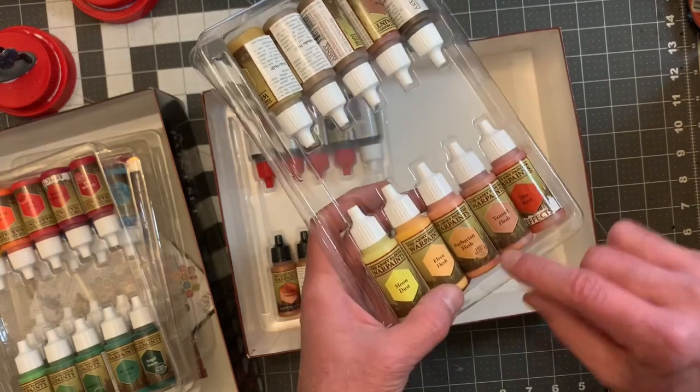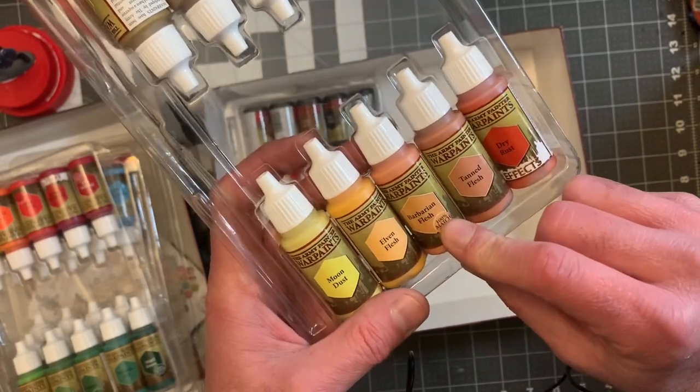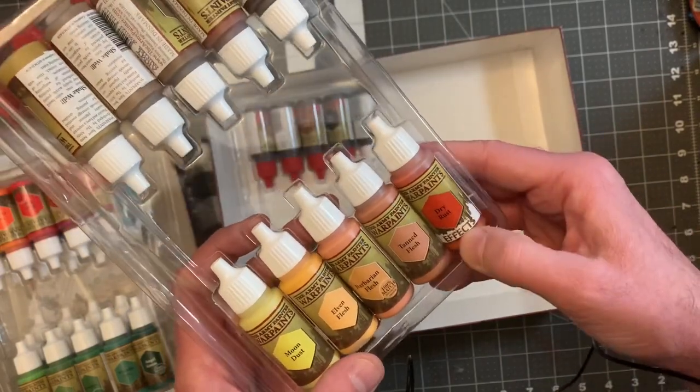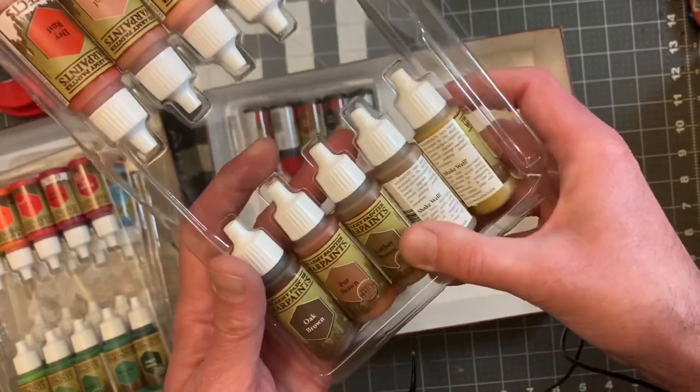Barbarian Flesh — so I guess if you're not a barbarian you're not allowed. Elven Flesh, Moon Dust, Tanned Flesh, and Dry Rust — ooh, that's another effect. Dry Rust — I'm looking forward to that on my Gaslands vehicles.